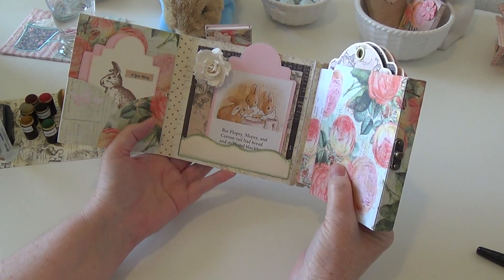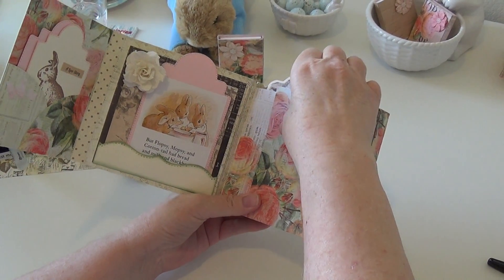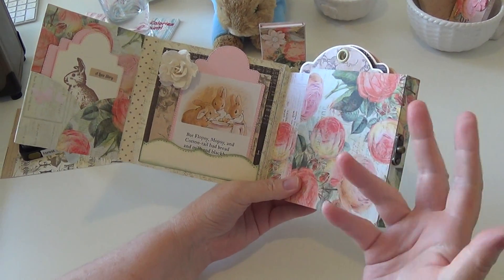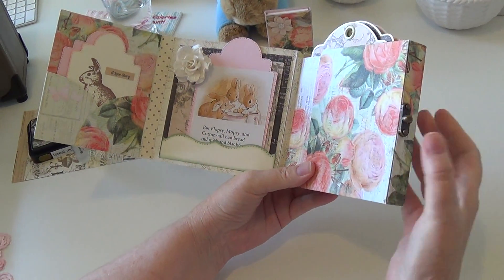One disappointment I found with this album is that it would have been nice if it had been designed so that a lot more photos could fit into it. I think it's more meant to be something where you can do enough photos for a birthday party or Halloween or some one-off event, but not a huge collection of photos.